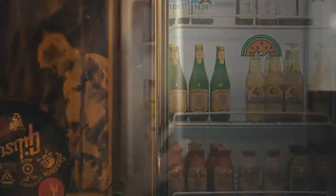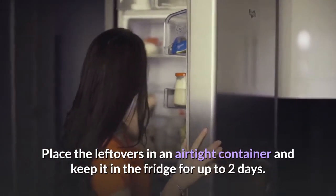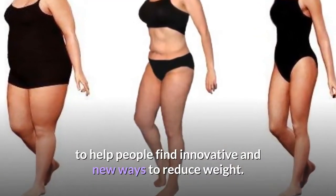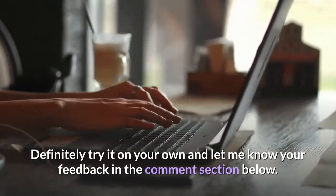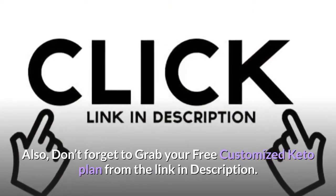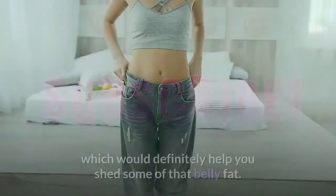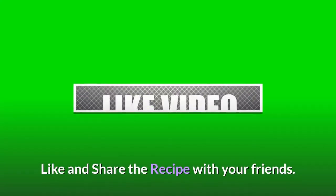Storage instructions: place leftovers in an airtight container and keep in the fridge for up to two days. On this channel, I always come up with different low-carb and keto diet recipes to help people find innovative and new ways to reduce weight. Try it on your own and let me know your feedback in the comments below. Don't forget to grab your free customized keto plan from the link in the description. Subscribe to The Keto World for daily low-carb recipes. Like and share the recipe with your friends.